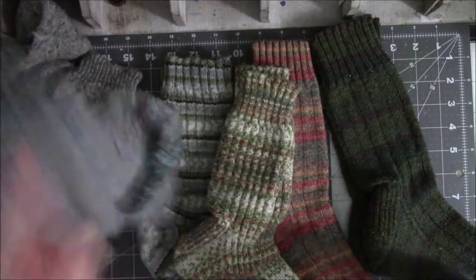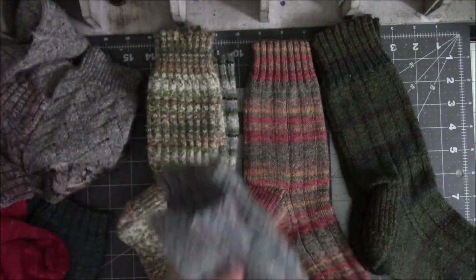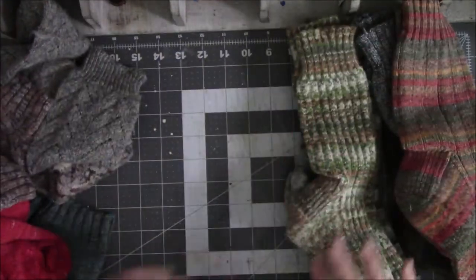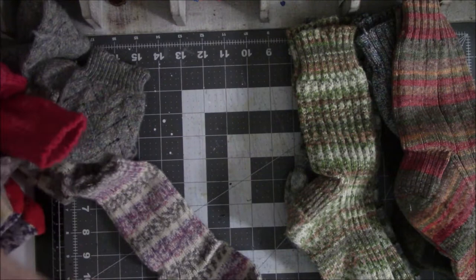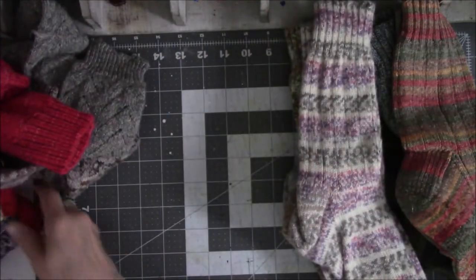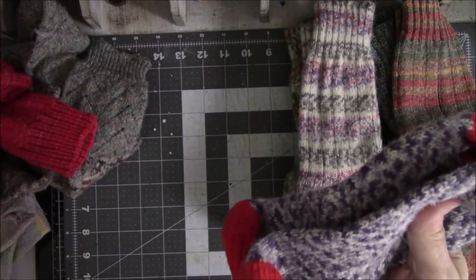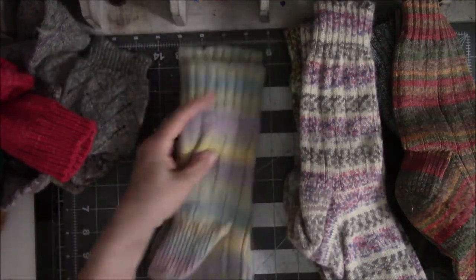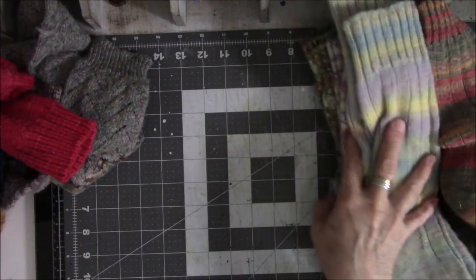I think this is called Sue's simple sock pattern — her name's Sue. I made lots of socks in this pattern. Counting them up: one, two, three, four, five — there might be another pair in here — here's number six, and number seven. Six or seven pairs total, because I like this pattern and it fits my foot well.